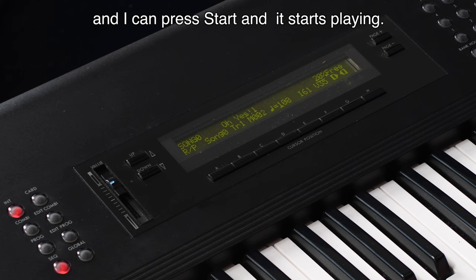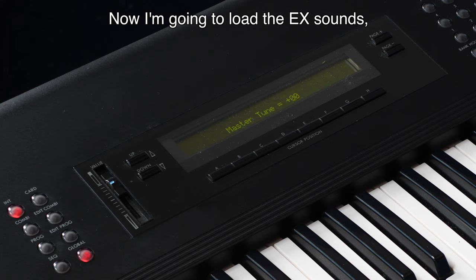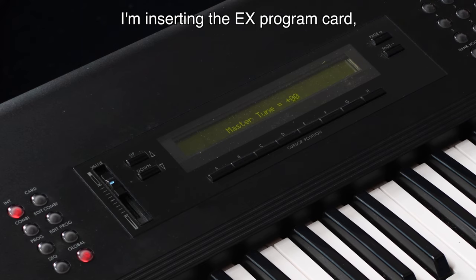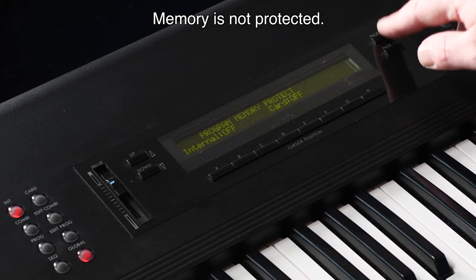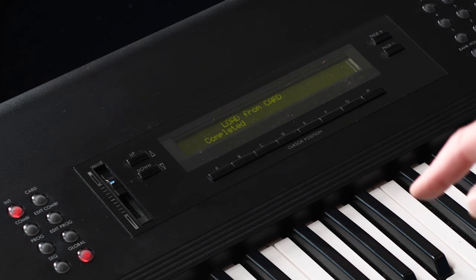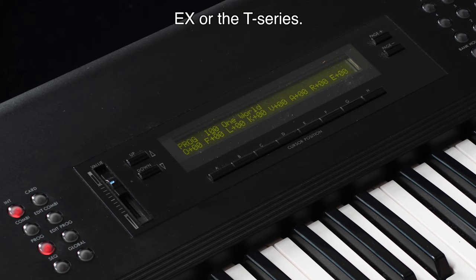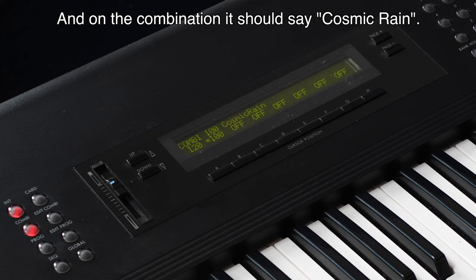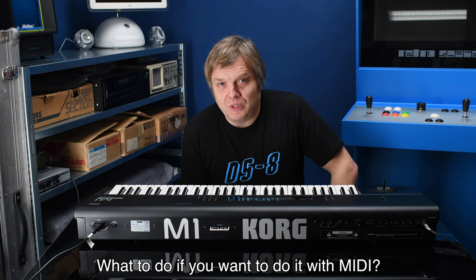Now you can start playing the 'Oh Yes' song — it's here and I can press Start and it starts playing. Next, I'm going to load the EX sounds by inserting the EX program card and going to global. The memory is not protected, so I load from the card. On Program it now says 'One World' — the number one sound for the EX or T-series — and on Combination it says 'Cosmic Rain'. The upgrade from the card has succeeded.